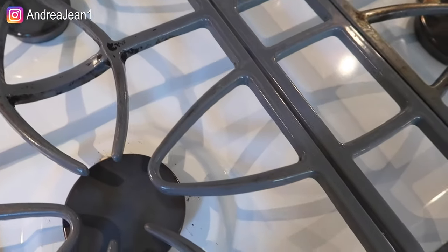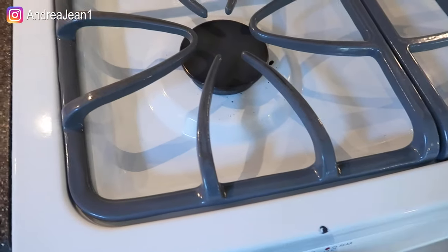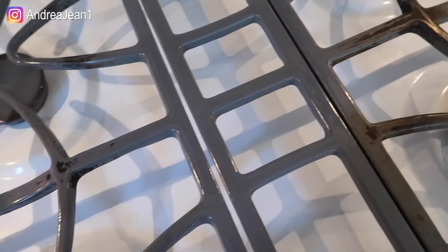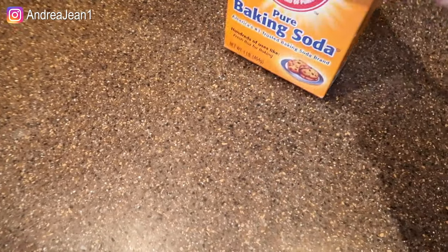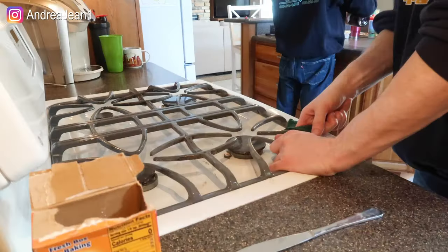It's looking a lot better — he just did the left side and left the right side. That took over 40 minutes for him to do with the baking soda and elbow grease, so it did make a difference. A lot of this is contingent on how much time you want to put in, but good old baking soda wins.